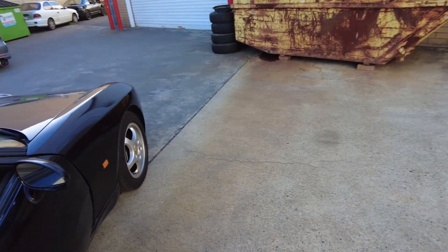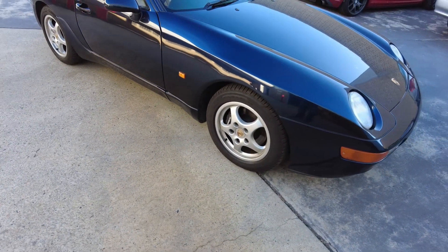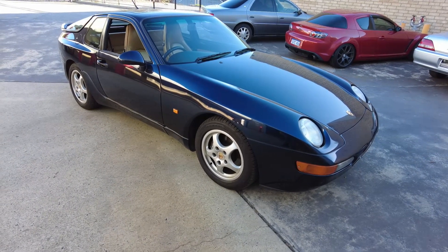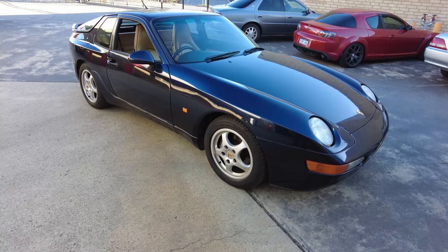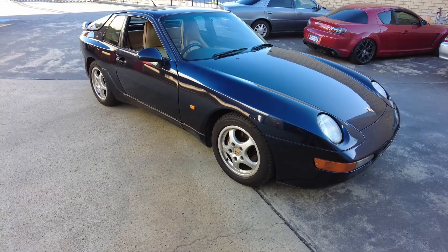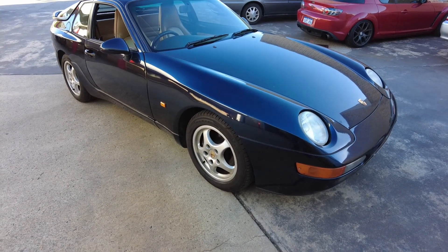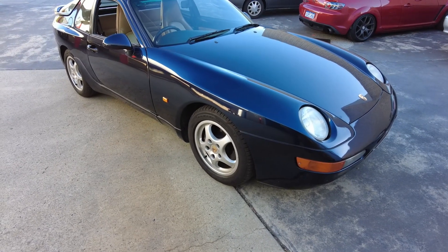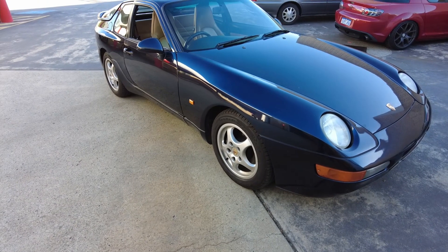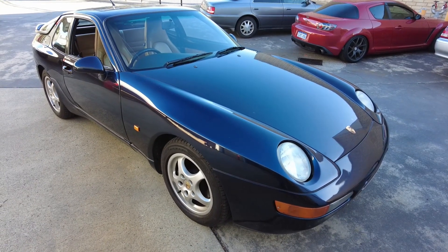The 16s are going, as you can imagine — I've got some 18-inch Techno Magnesio wheels coming from Japan. This is a pretty good day for me. I don't know how much I'll be doing to this car, but there'll certainly be a few more videos and it will certainly be getting a little bit of paint correction done. Thanks very much for watching — please like and subscribe.